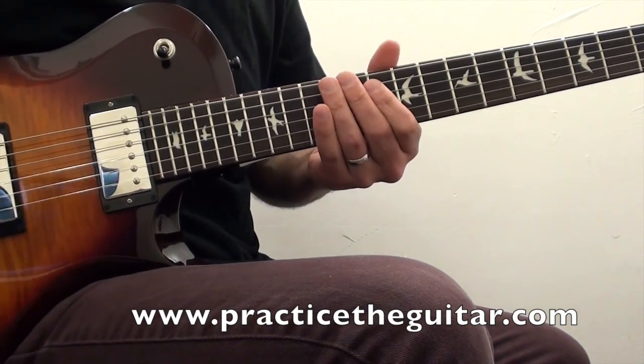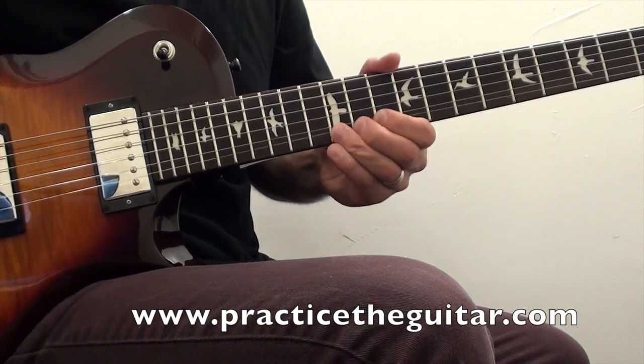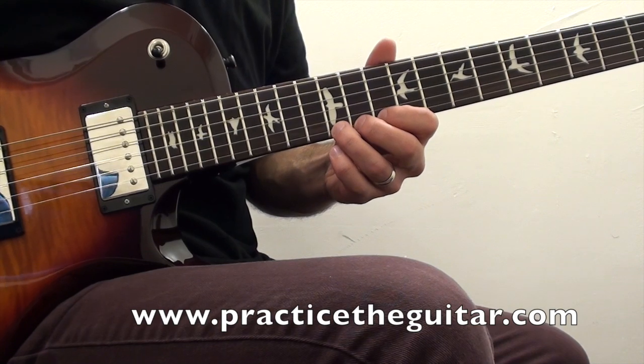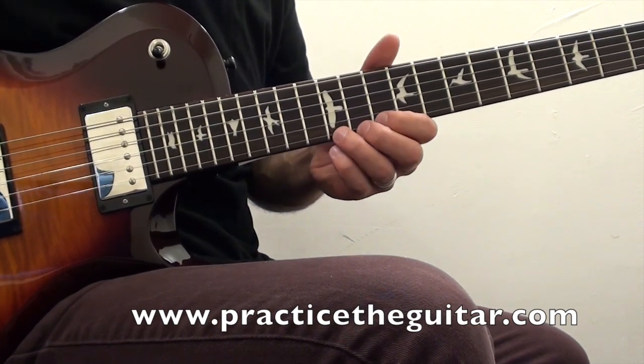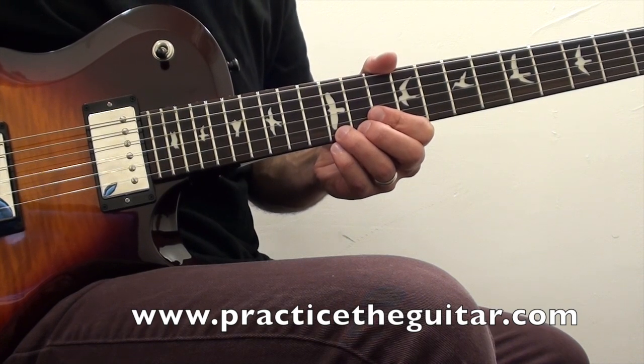That little phrase ends with a half-step bend on the 12th fret, bending an E up to an F. You want to make sure you use all three fingers on the 10th, 11th, and 12th fret on that first string to really get that bend to be clear and in tune.